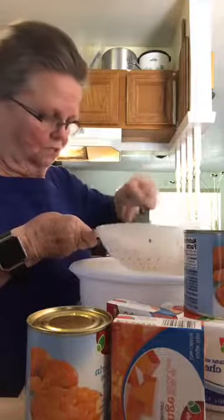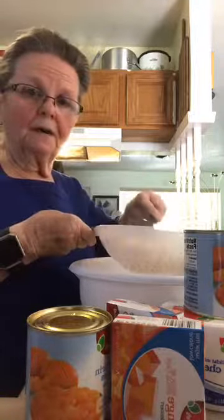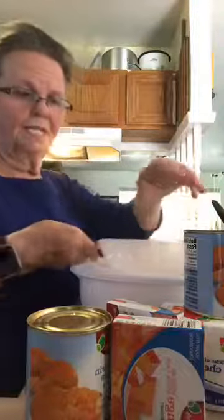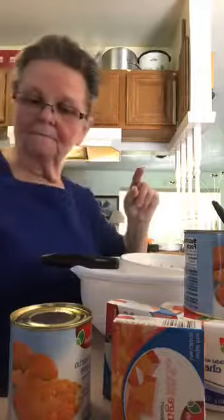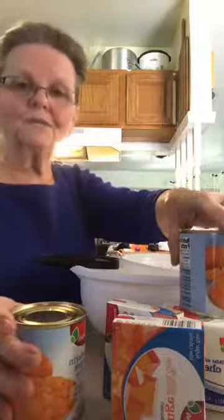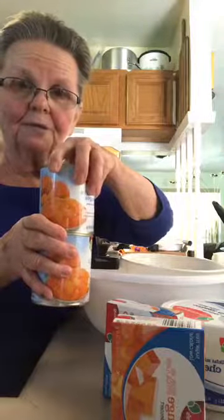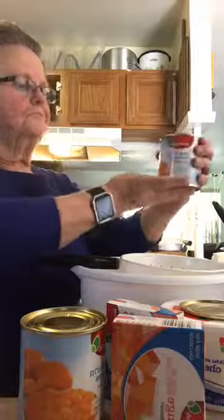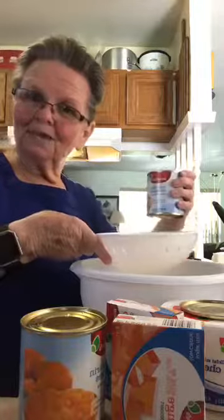I don't want the fruit salad to be soggy — I want it to have a better texture than all that juice. We're going to dump the drained pineapple into the blue bowl. That was one large can. I couldn't reach the tall cans of mandarin oranges at the grocery store, so I got two smaller cans — a little bit more than usual, but that's fine. They're mandarin orange segments in light syrup and I'm going to drain the syrup.